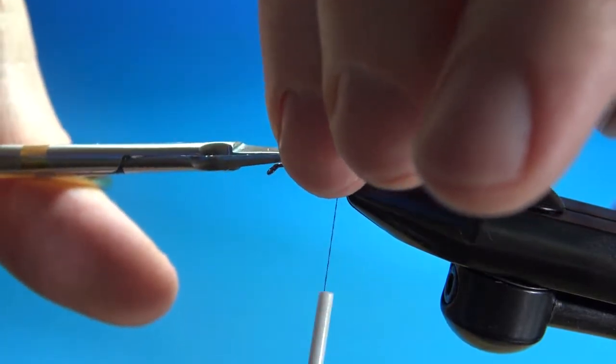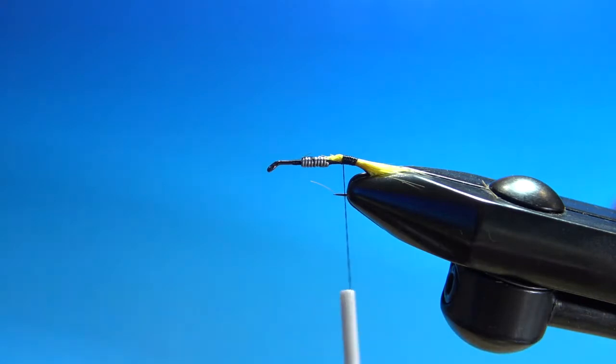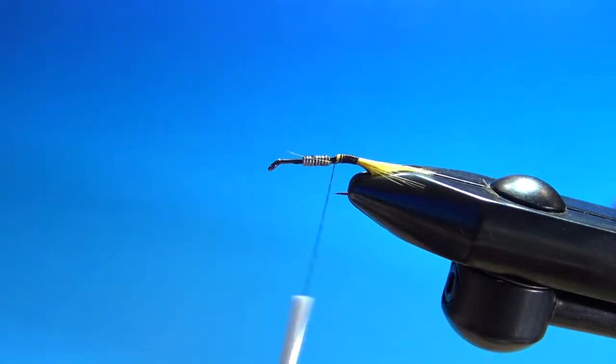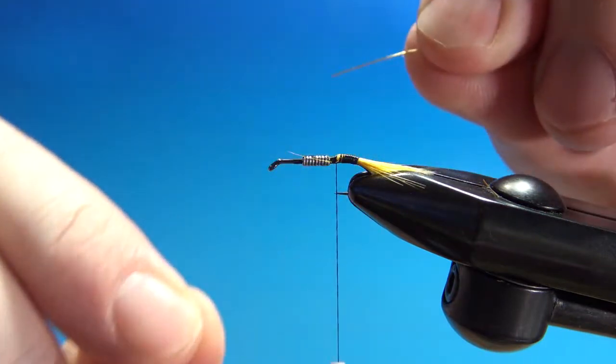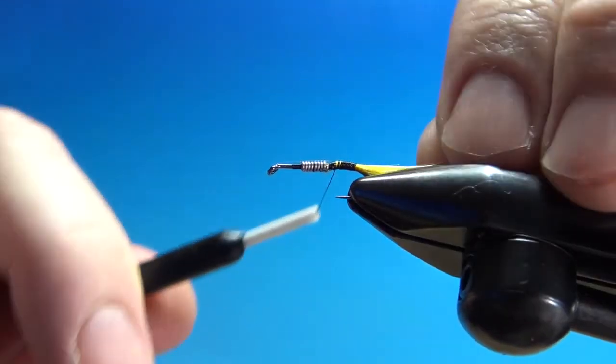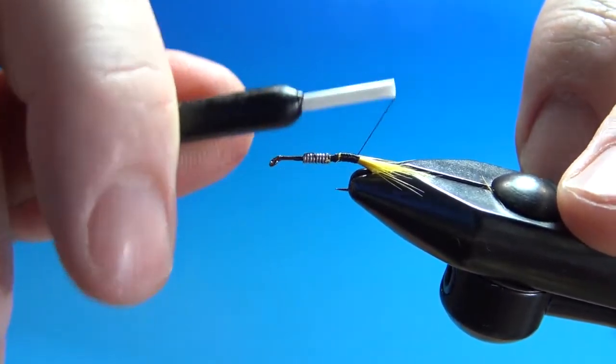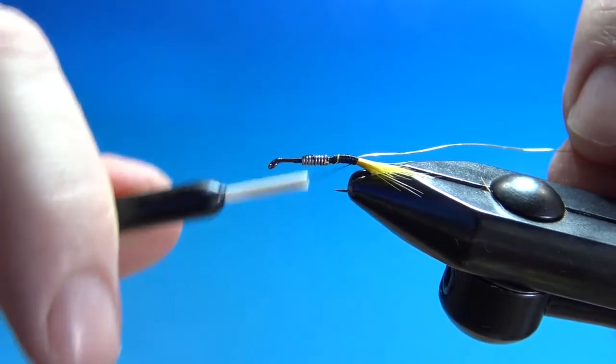Trim a little bit of this off just to keep from building up too much bulk. The next component is gold wire — I'm using size brassy here. Catch this in and bring it back to where you're going to start the wraps, about the last black thread turn you have right there.